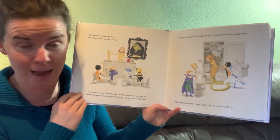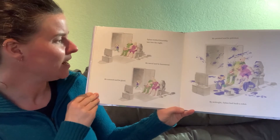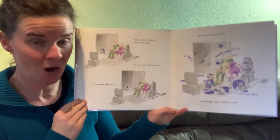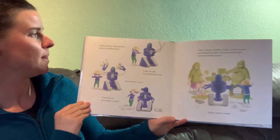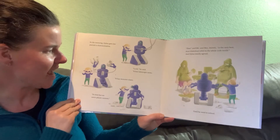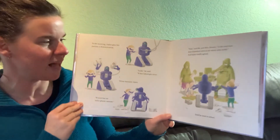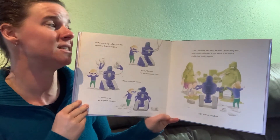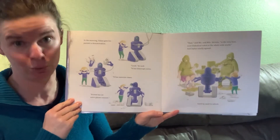Dylan worked feverishly late into the night. He sawed and he hammered. He screwed and he glued. He painted and he polished. By midnight, Dylan had built a robot. In the morning, Dylan gave his parents a demonstration. Look, he said, it has telescopic arms! It has monstrous claws! It even has an astroplasm cannon! That, said Mr. and Mrs. Snivels, is the very best, most diabolical robot in the whole wide world. And Dylan totally agreed.